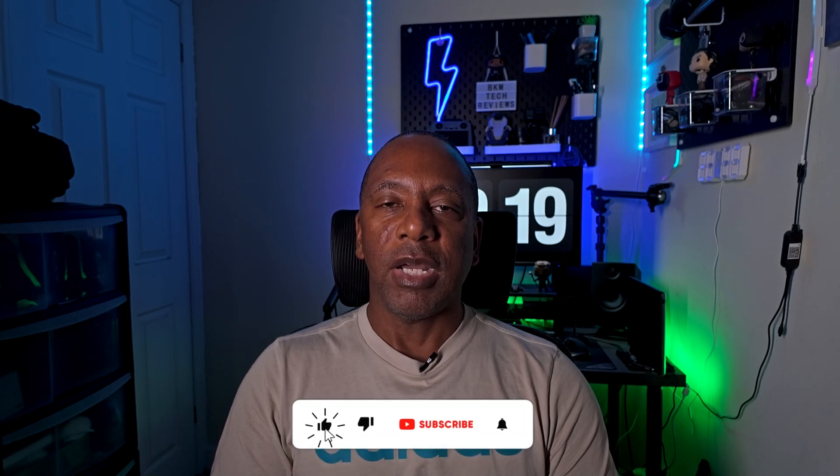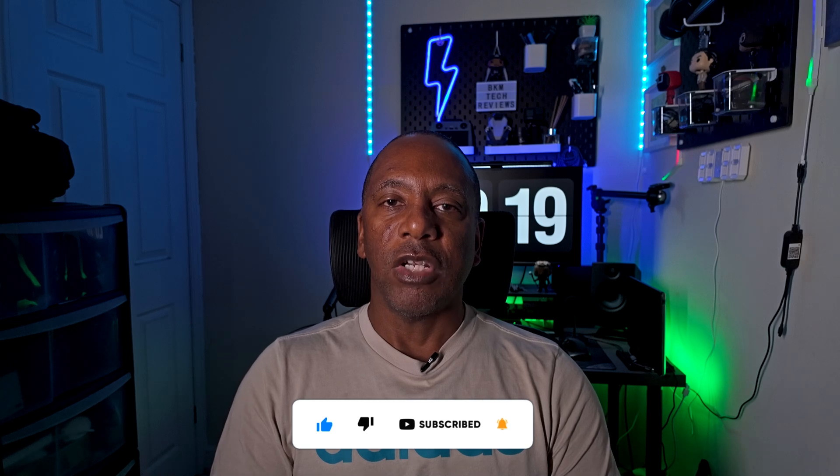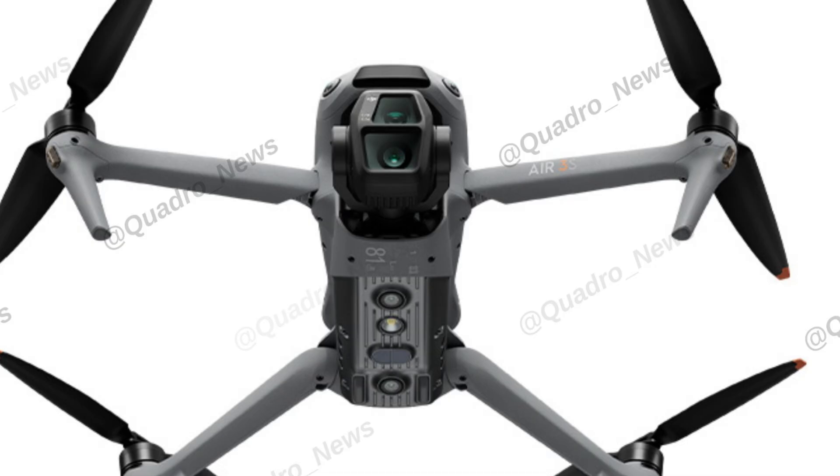There have been leaks online by Jasper Ellens, showing some leaked images of this drone that should be coming out on the 15th of October — that's when DJI are going to launch this new drone.